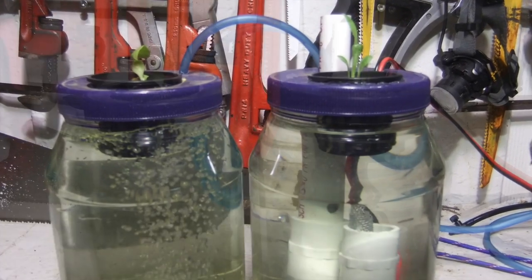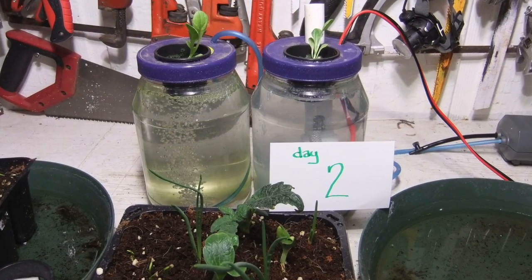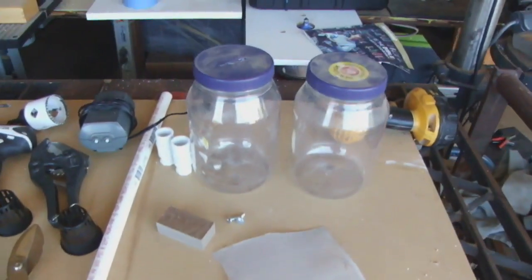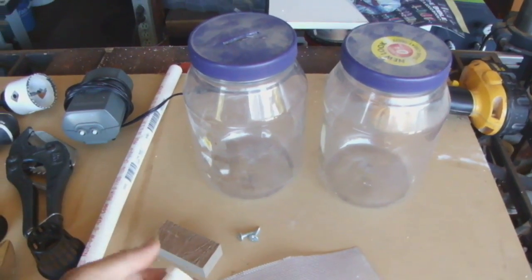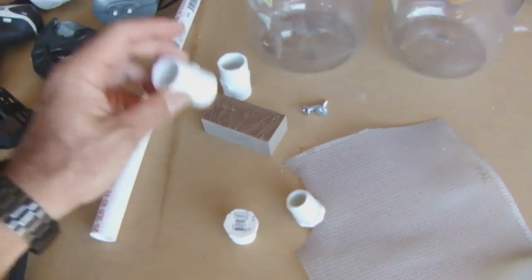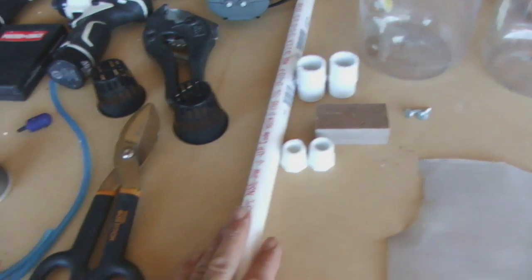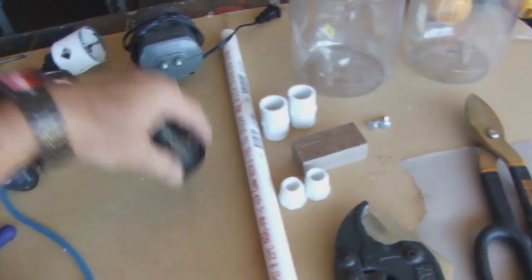In this experiment, we're going to try and compare a regular air stone versus splitting the hydrogen and oxygen in the water — basically a simple electrolysis process. We're going to run some power through the water to split the hydrogen and oxygen, then try to remove the hydrogen and just leave the oxygen in there.